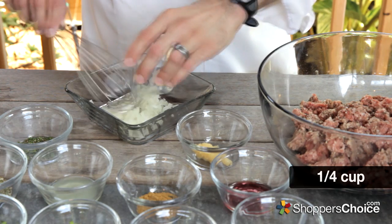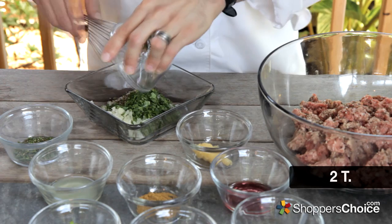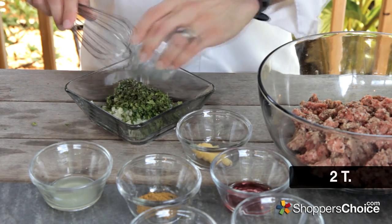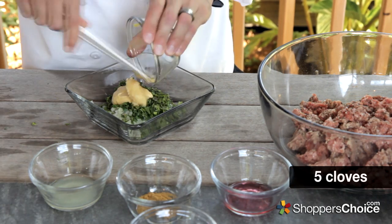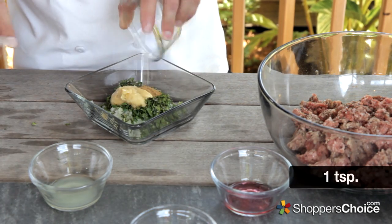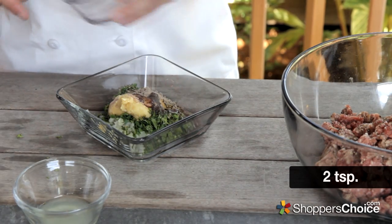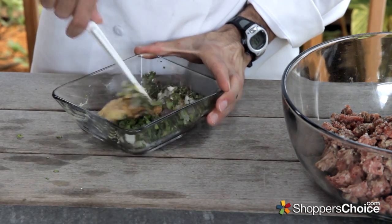Beginning with some finely diced or pureed yellow onion, some freshly chopped rosemary, fresh parsley, a little fresh mint, some oregano, some dijon mustard, the paste of five cloves of garlic, brown cumin, ground coriander, some red wine vinegar, and some fresh squeezed lemon juice. Blend all this together well.